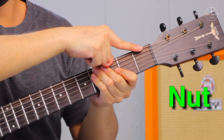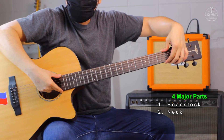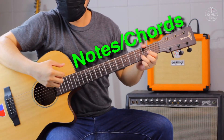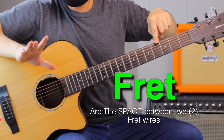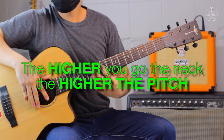This thing is called the nut — it supports the strings near the headstock. The guitar neck has a wooden top called the fingerboard or fretboard that we put our fingers on to play notes or chords. These metal strips are called fret wires. The space between two fret wires is called a fret. Each fret represents a note. The higher you go up the neck, the higher the pitch.